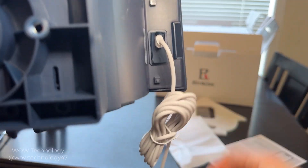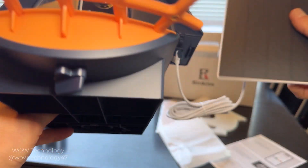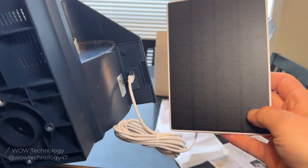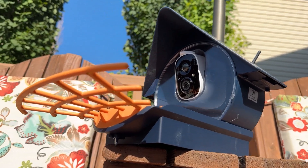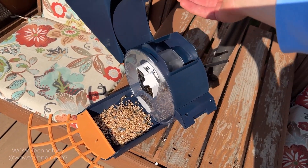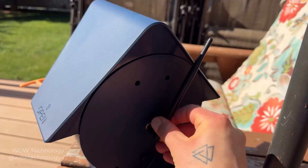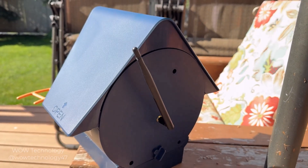It has a built-in 5000 milliamp rechargeable battery and includes a 5-watt solar panel for constant recharging, so you never have to worry about power outages. It's also IP65 waterproof, so it's perfect for all types of weather conditions. It has a large 1.25-liter capacity container for less frequent refilling, and its antenna ensures a stable 2.4 GHz Wi-Fi connection at all times.